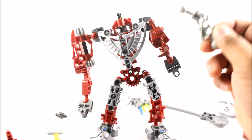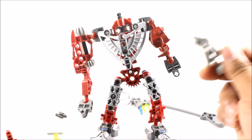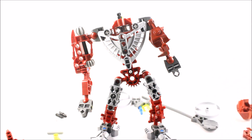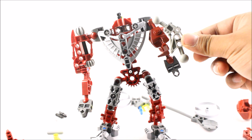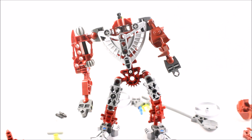From there I just need to add on the Blazer Claws, the head, and the Rhotuka launcher, and we're pretty much done. One arm is longer than the other — same length confirmed — that is the size difference.